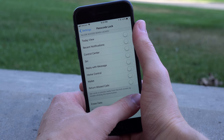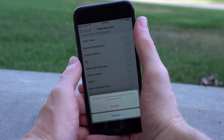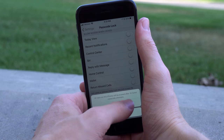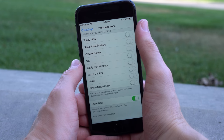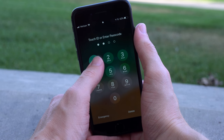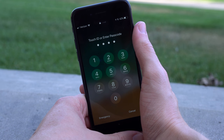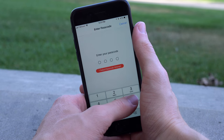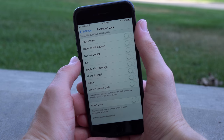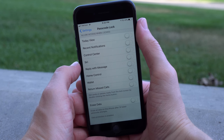Next up, you're going to want to be really careful with this one, but enabling erase data will make your device more secure. If somebody is trying to brute force your passcode, after 10 failed passcode attempts, all of the data on your device will be deleted. Use this option with care, but if you want to be extremely secure and you have vital or serious information on your device that you want to protect, having that option enabled is a really good idea.